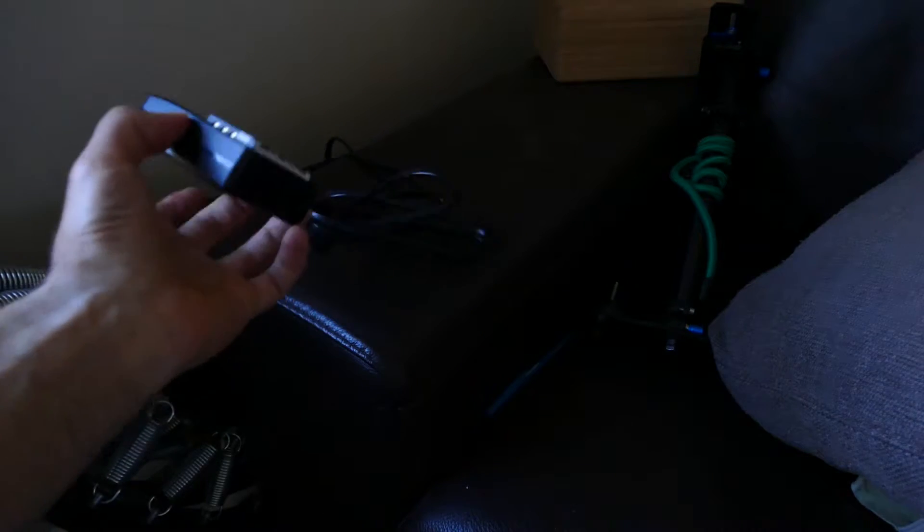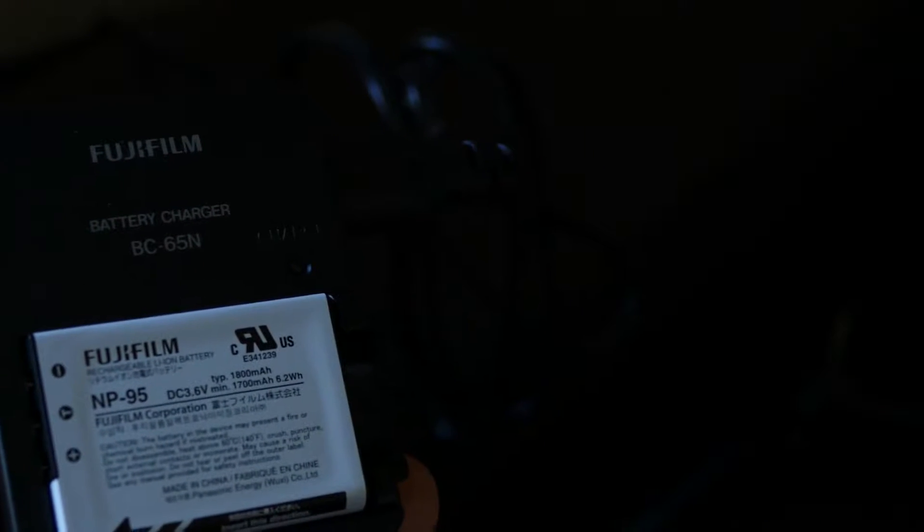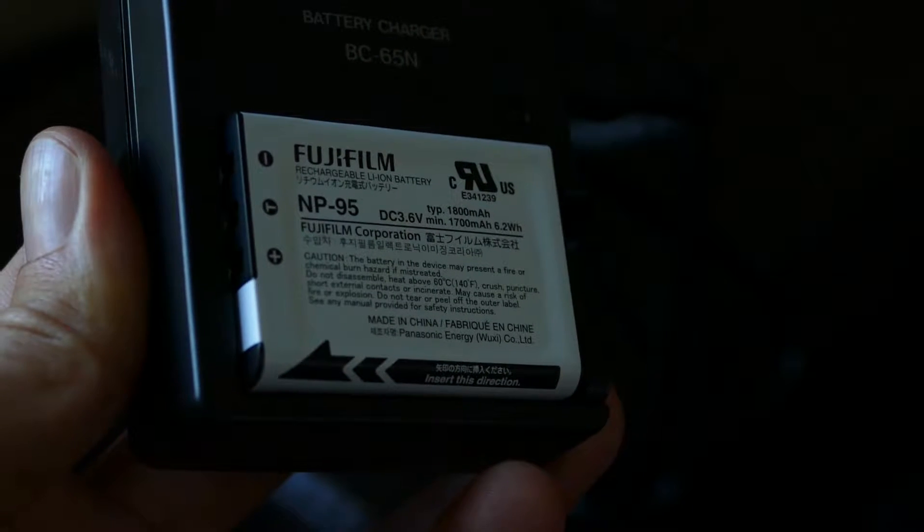Test today on my Fujifilm battery, NP-95. You can see this is a legit Fuji charger, BC65N. We'll see what capacity it really had.